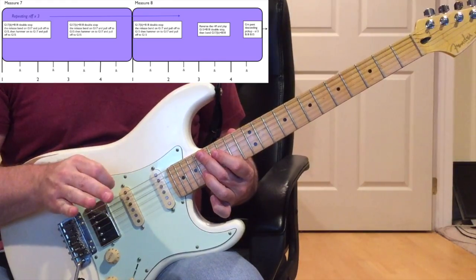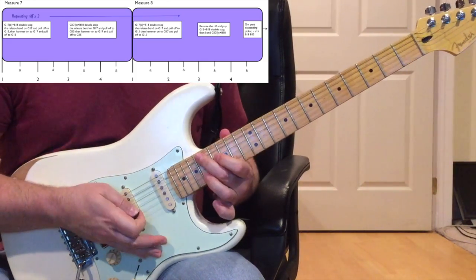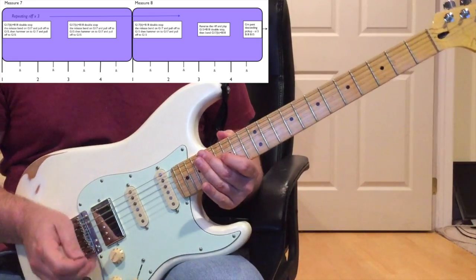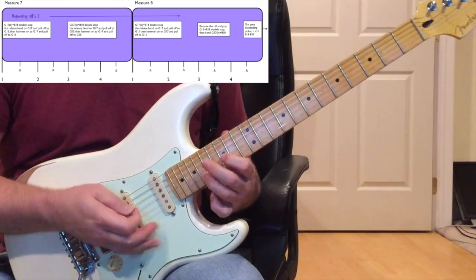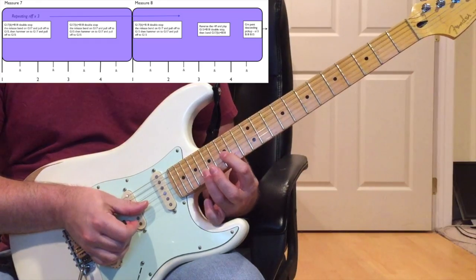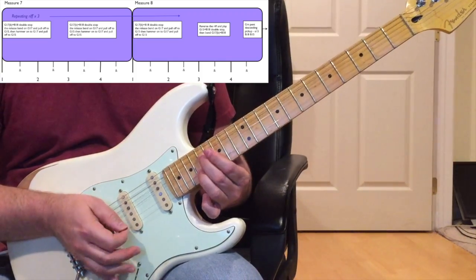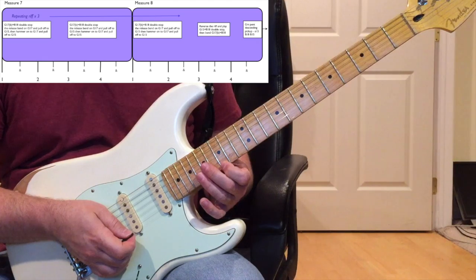Same feel and same emphasis on the silence between phrases - try to dig into it right before you bring silence on it. On beat one of measure eight, repeat that riff exactly the same. On beat three of measure eight, reverse the riff: start with the two notes - 15th fret G string with your index finger and 18th fret B string with your ring finger - then bend up the 15th fret double-stop.